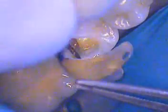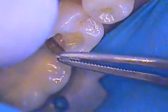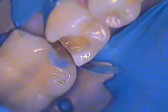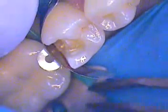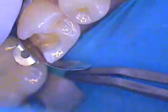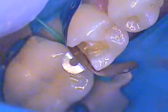We're going to go ahead and place our composite matrix band. I like the Garrison company — they make a very nice tapered band, there are others on the market. Now I'm going to apply an Almar wedge, it's a green plastic wedge. We'll try it from the lingual; if not, we'll come from the facial aspect. We're going to get some separation here between the adjacent crown and tooth. Nice and tight in there — the tighter the better.